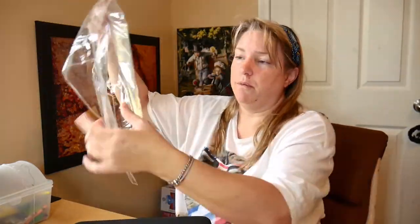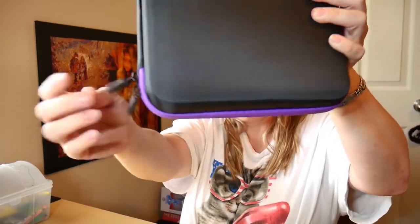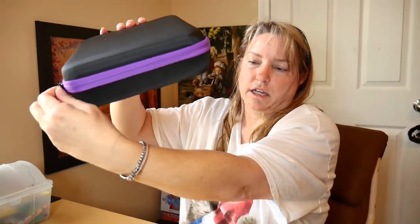It comes with a resealable little bag. Sometimes you can use those for other things, but I'll just throw them away because I have so much other stuff. The case itself is nice — this one has purple around the zipper. It is black and has two zippers on it, like luggage.